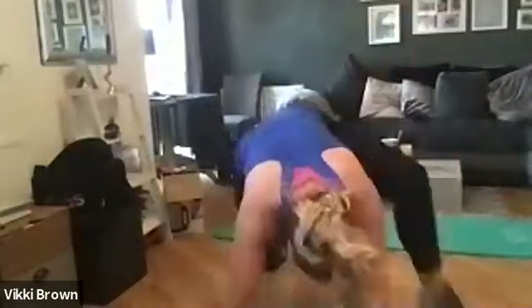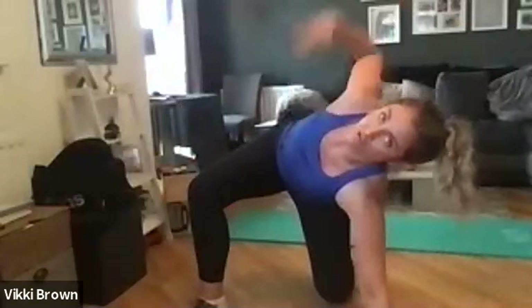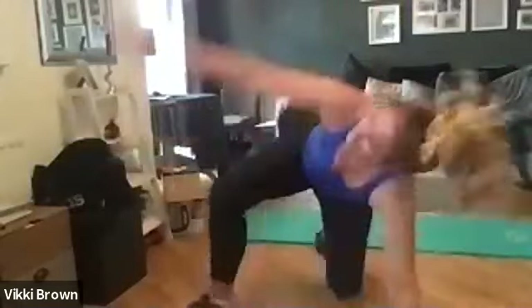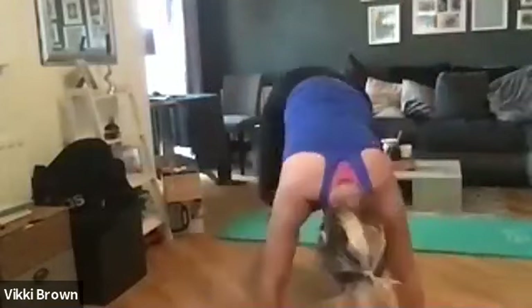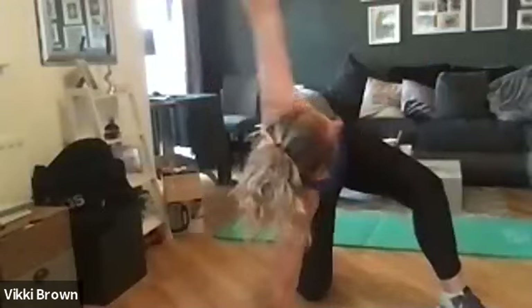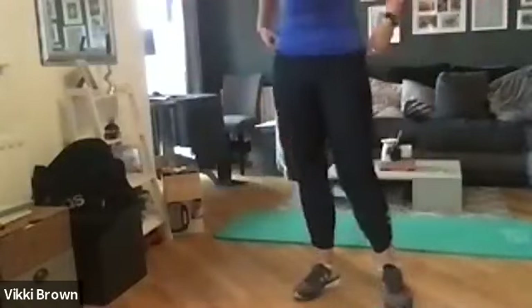Lovely, carry on doing that. I'm going to show you the next move. You're going to come onto the floor — one leg — and you're going to stretch out. If you swap, start doing these; really stretch that chest out.